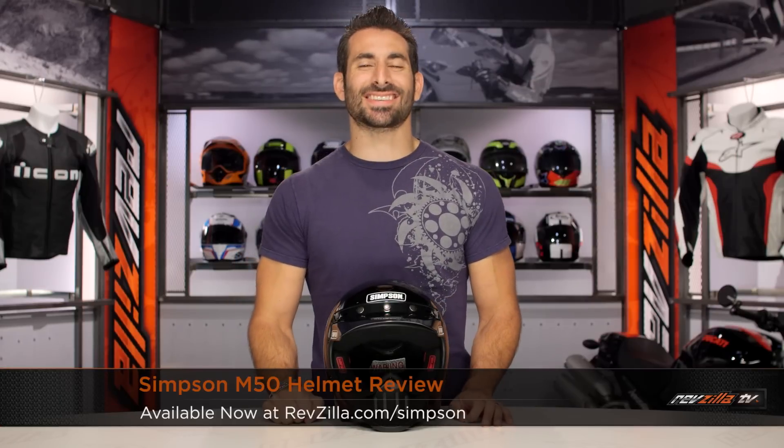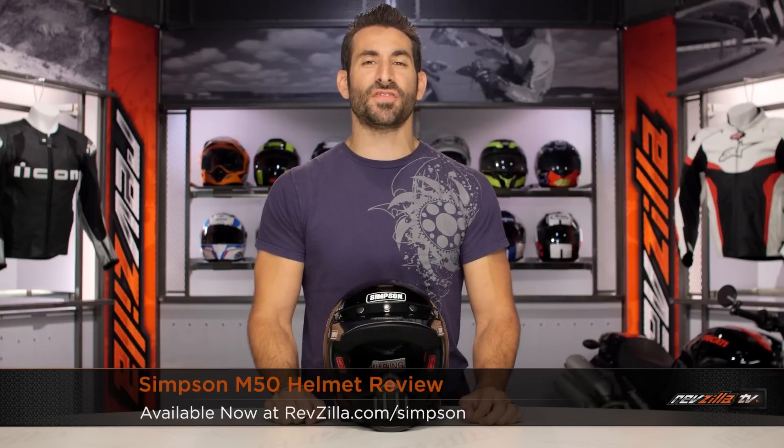Hey, this is Anthony from RevZilla TV. You can watch Decide and Ride. Welcome to our detailed breakdown of the new Simpson M50 helmet, available at RevZilla.com.